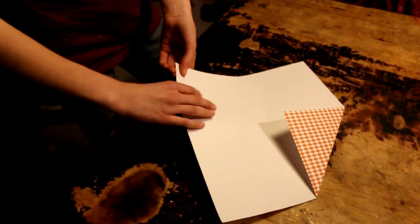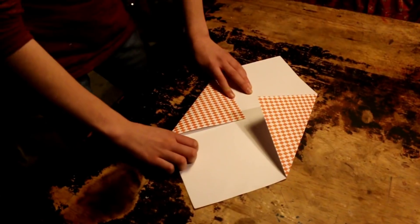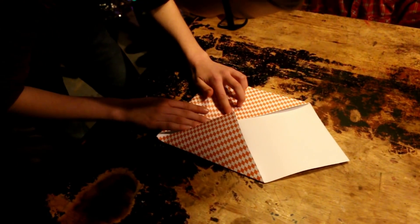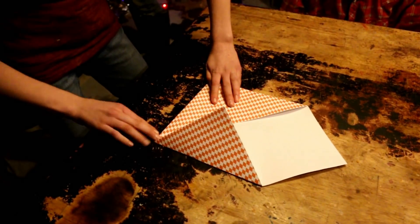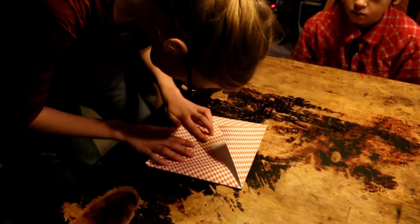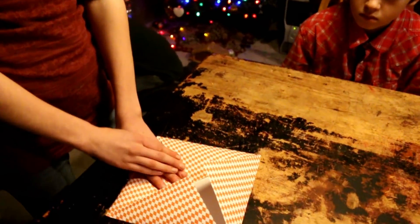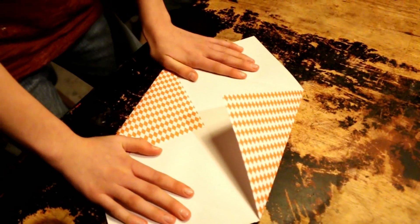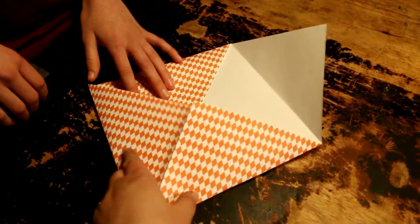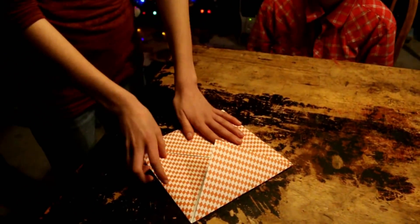You do that with every corner. We're going to give a treat to your teacher — a Christmas treat. Now that you've folded all of the points to the middle, the next thing you do is bring this edge and line it up to the middle and fold it. You do that with every single side.